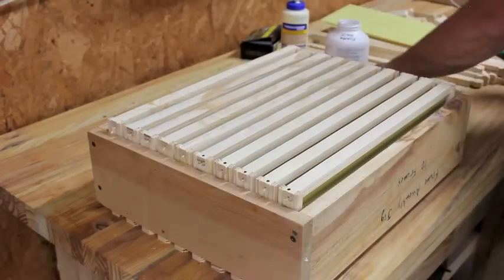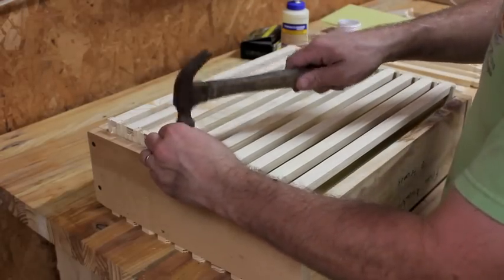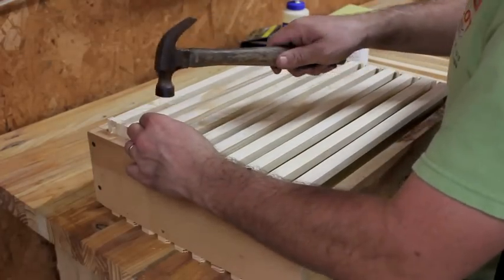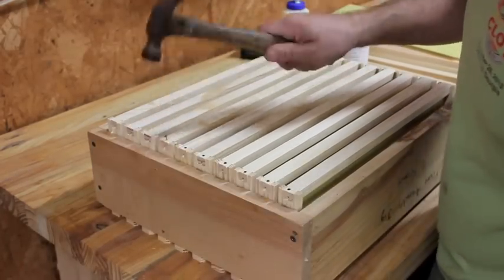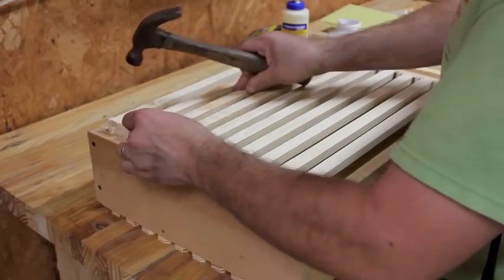I realize you can pre-wire those frames and the bees will build their comb around the wire, which solves the blowout problem — but man, that is really time-consuming.